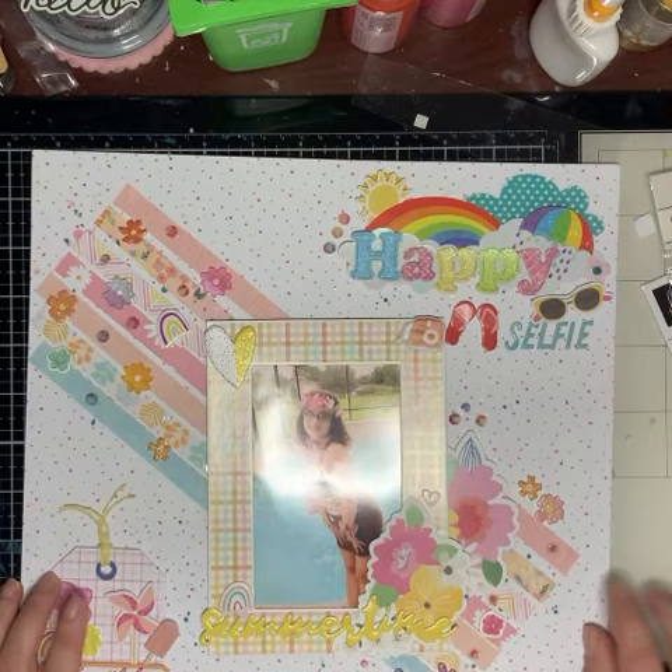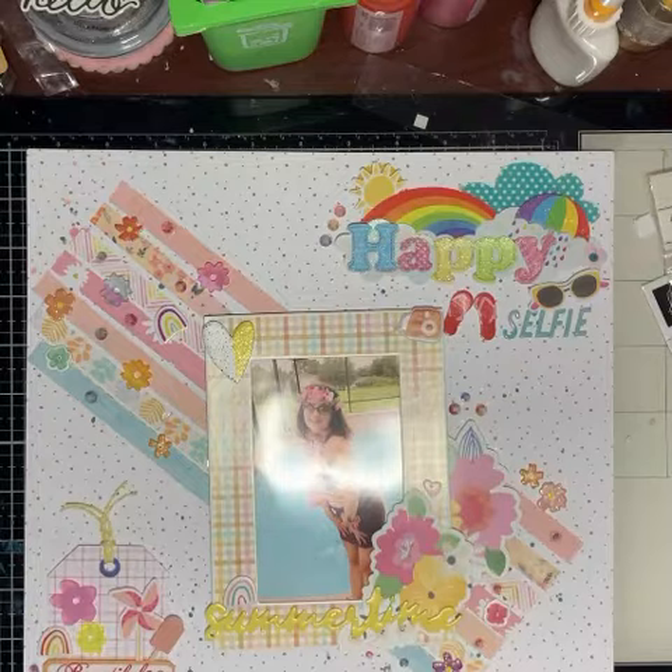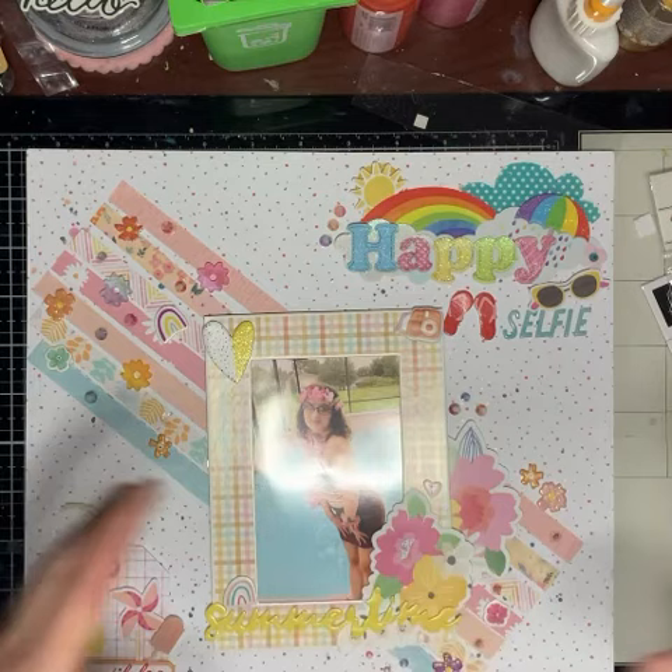That's all for this layout. I want to congratulate Christine for hitting her 500 subscribers — I hope I can get there! If you like my video, give me a thumbs up and subscribe to my channel if you haven't yet. I will see you guys in my next video. Take care, bye-bye! Oh, stay tuned for close-ups.